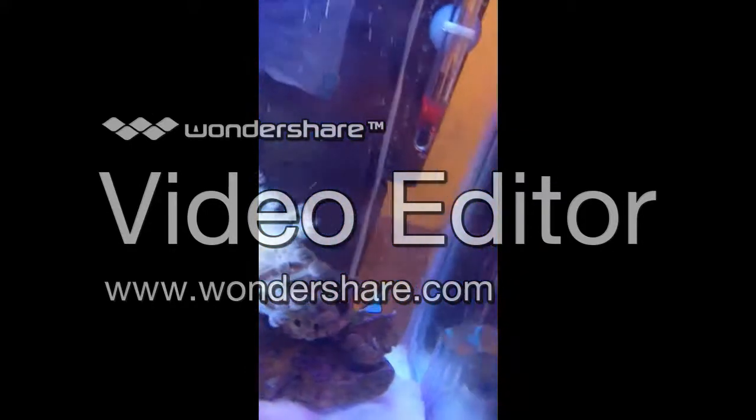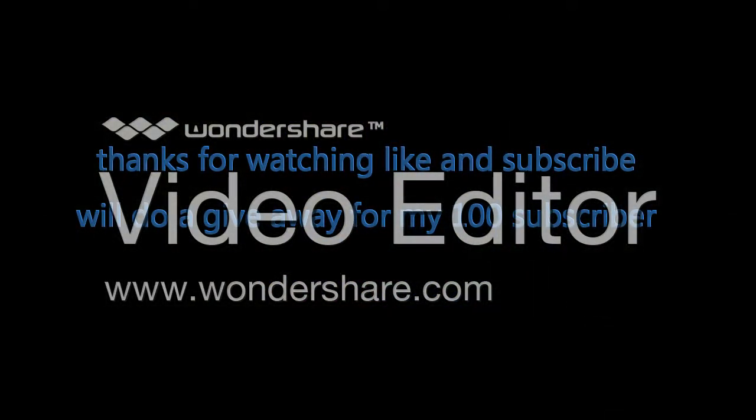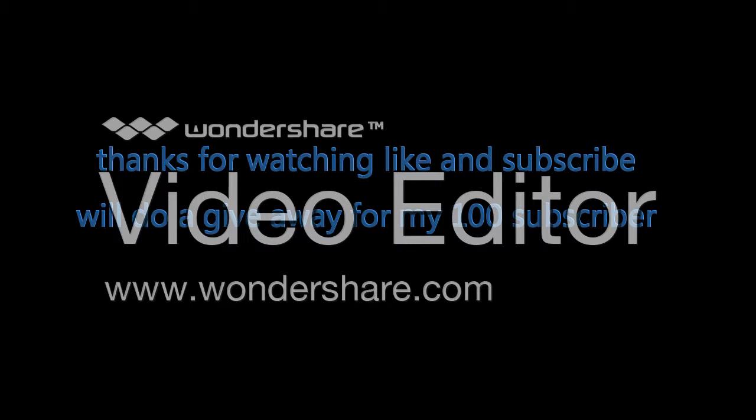Thanks for watching and subscribe — I'll see you next time.